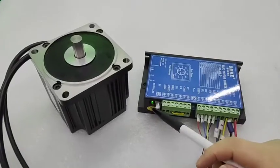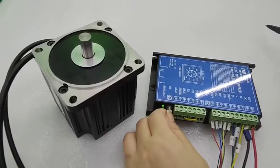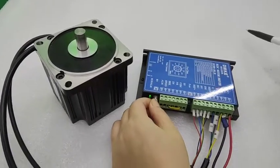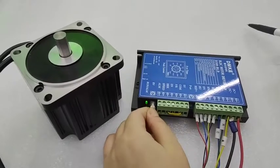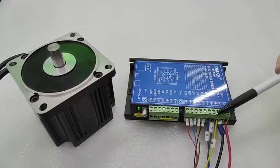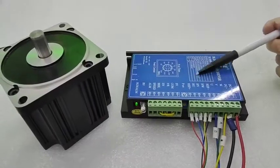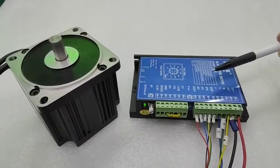When powered on, the light will turn green first. If we adjust this knob, the speed can be adjusted from slow to fast. Make sure this is set to CW max. With all wires connected correctly, the motor and controller will work properly. Please give it a try — thank you, bye bye.